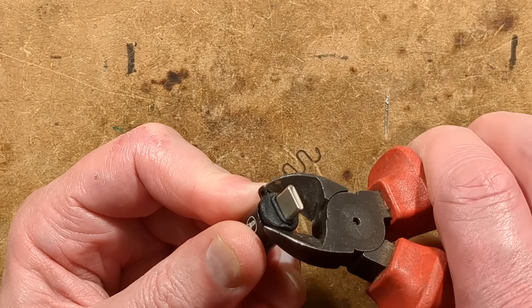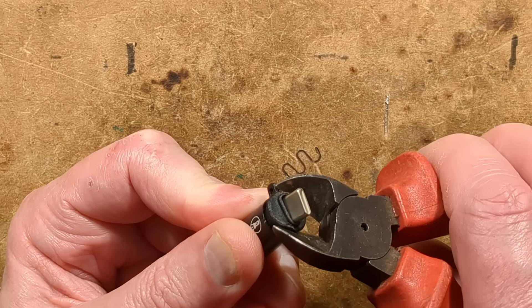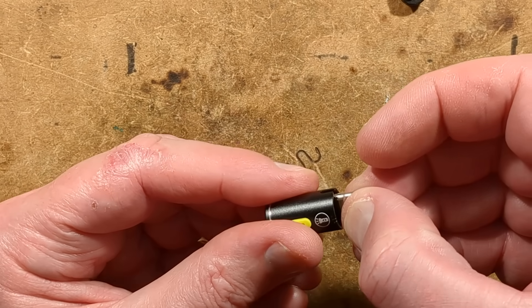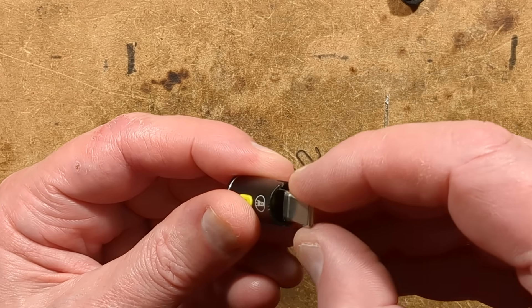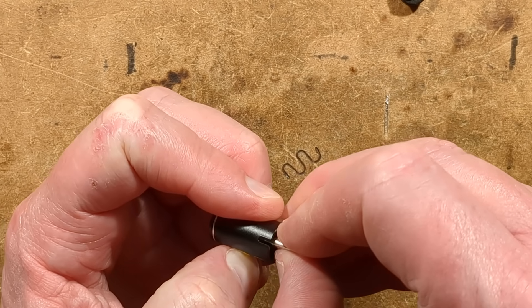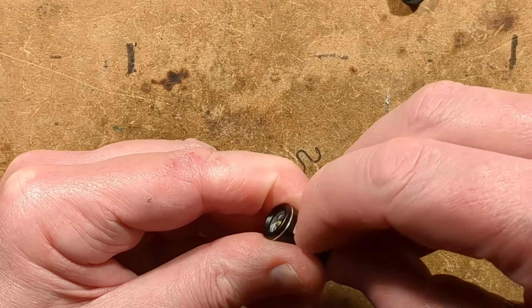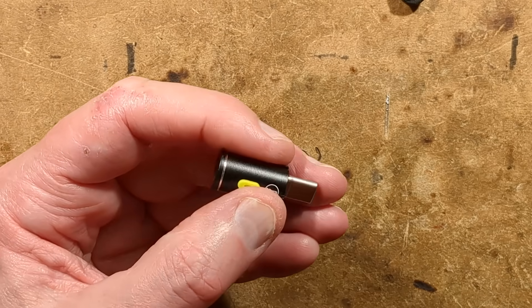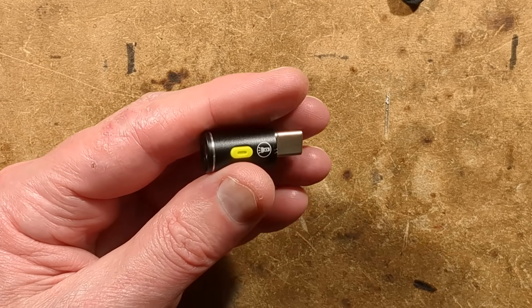I think this is just going to be a prolonged destruction here. That's kind of coming out. Have I broke the circuit board and everything in here? That doesn't want to come out — why doesn't it want to come out? Is it the button that's in the way? What if I pull the button out? I've pretty much destroyed this, haven't I?